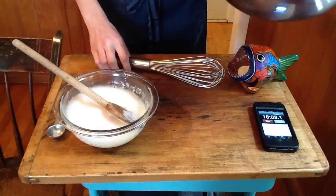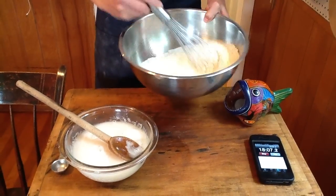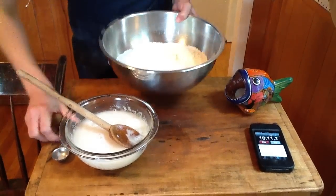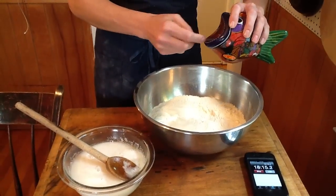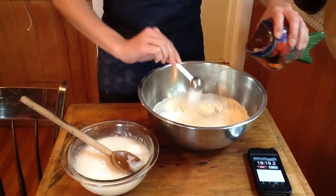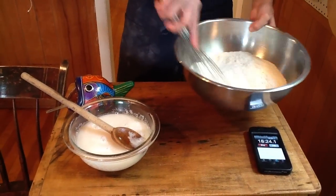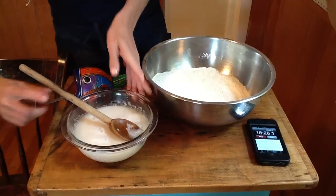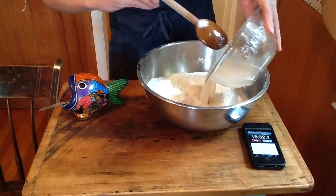So again, one pound, two ounces of flour — all-purpose flour. I'm going to add two teaspoons of salt. And then this is the yeast, water, sugar mixture.